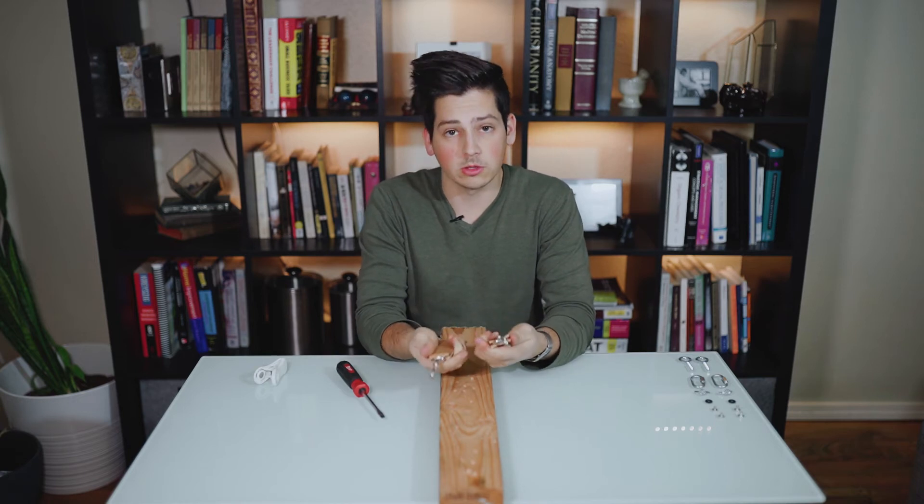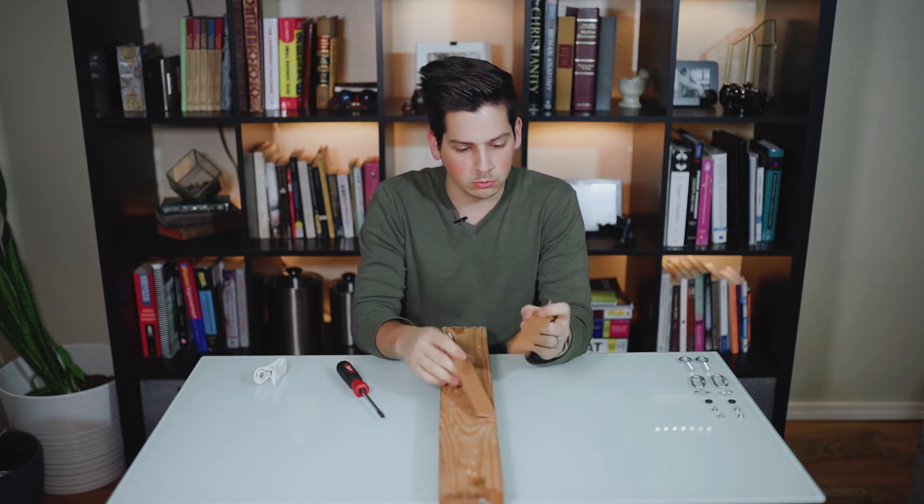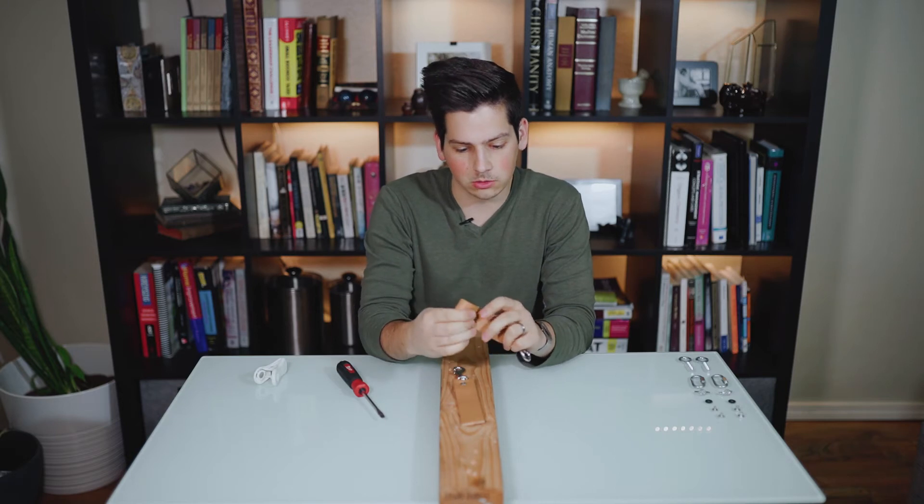We have our clip ends now completed, so now we can move on to the sliding loop end.